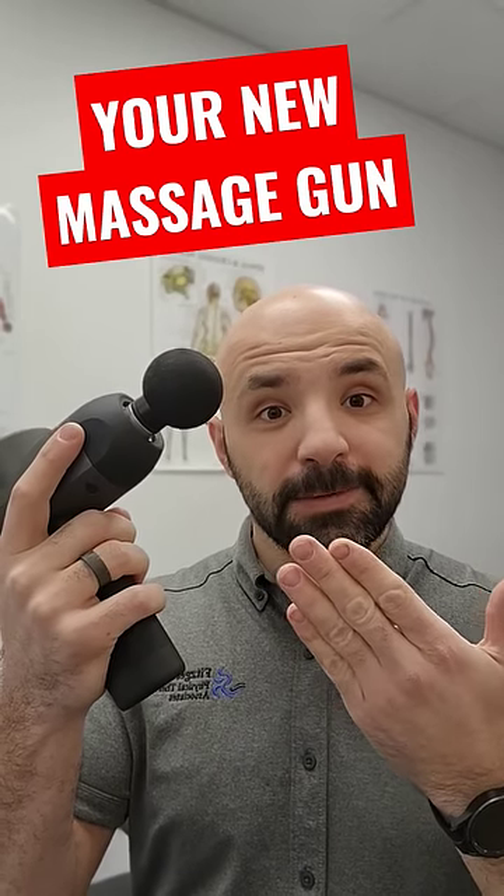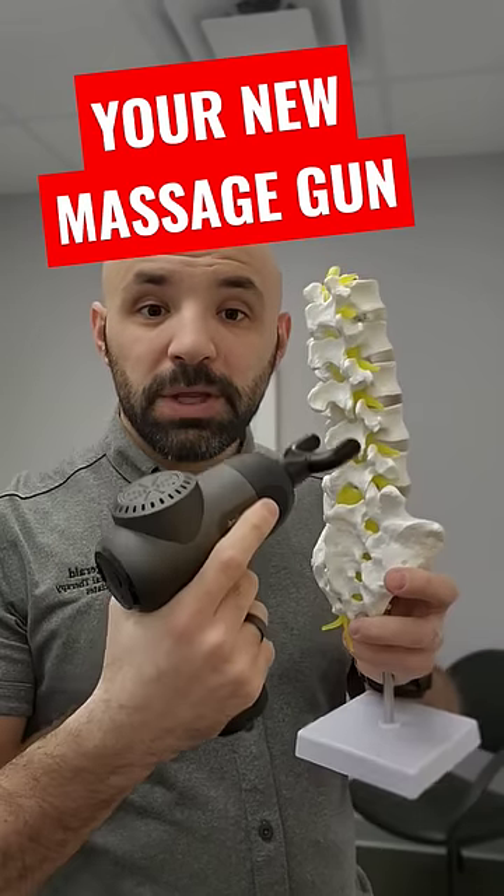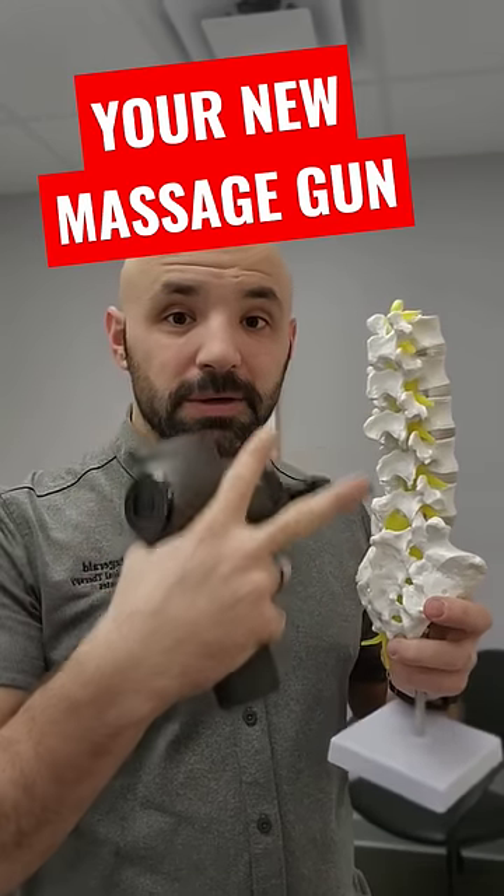So you got a new massage gun for Christmas. How do you use it without getting yourself hurt? All these massage guns are roughly the same. They all come with these attachments. Some are a little different, but overall they do the same thing. So out of all the attachments, this is the only one that's a bit unique. It's designed to go between the vertebrae, between the bones of the spine, and hit the muscles on either side.